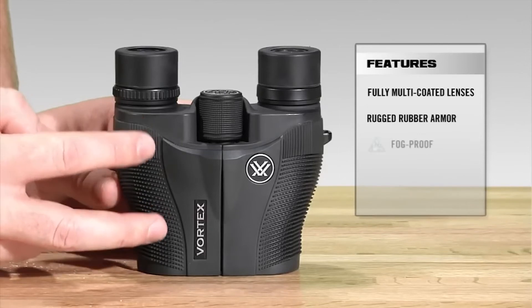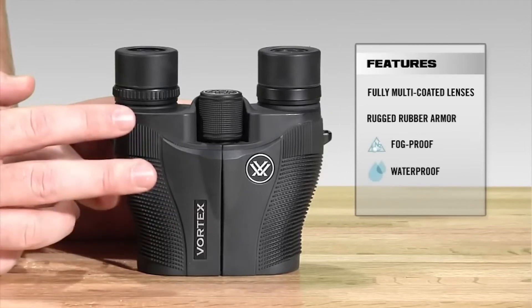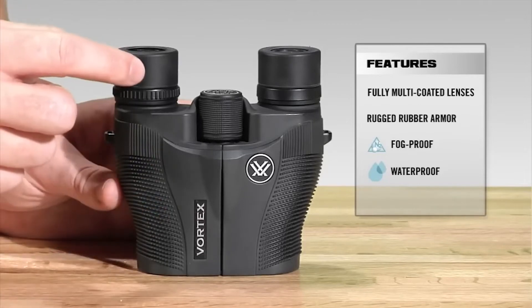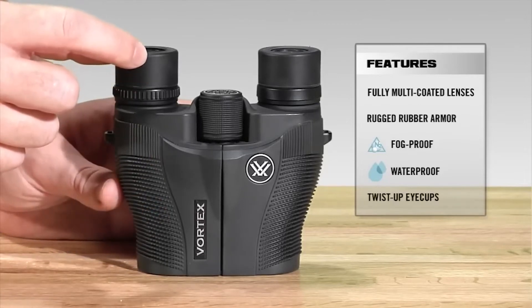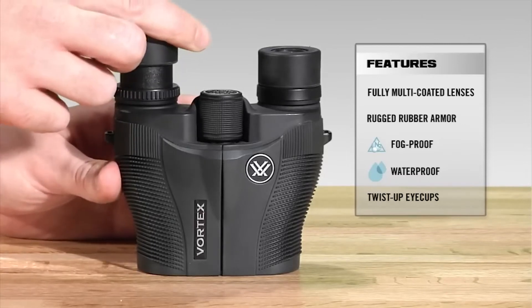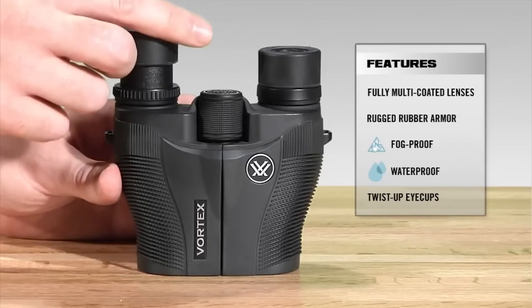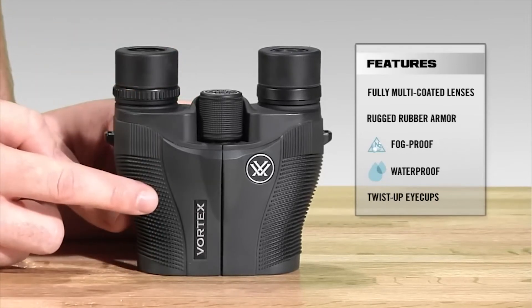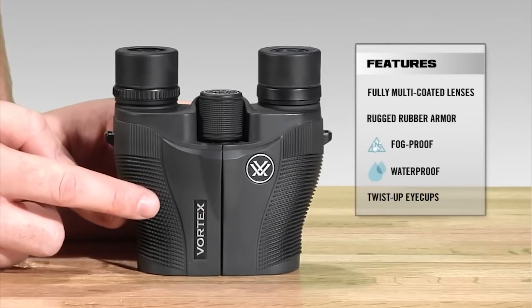Internally, the Vanquish is nitrogen purged and O-ring sealed, giving you a lifetime of waterproof and fog-proof protection. It features twist-and-lock eye cups, so you can quickly adjust whether you have eyeglasses or not. Coming in at roughly 4.5 inches in height and about 12 ounces, it's one of our most compact binoculars. Head down to your local Vortex authorized dealer to take a look at one today.